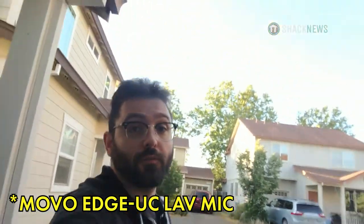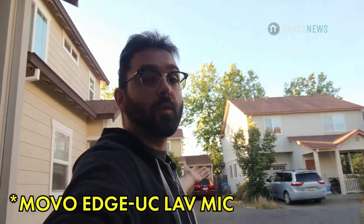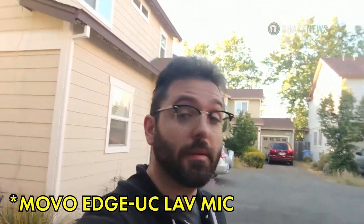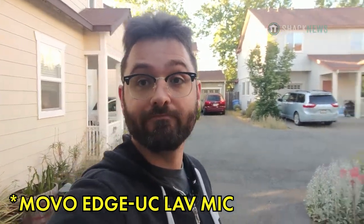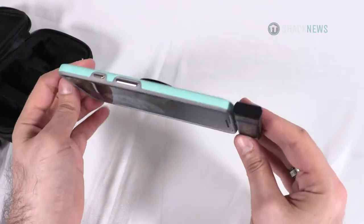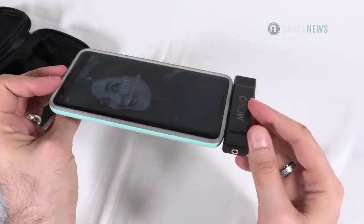The cool thing about having a lavalier mic over anything else is you can set the phone down somewhere, walk really far away, and still be heard crystal clear. Overall, the mic performed really well even in windy conditions and it did sound better than the onboard mic in the phone itself.